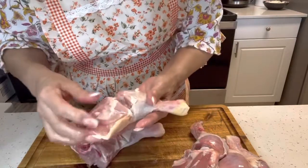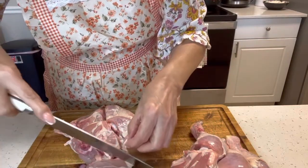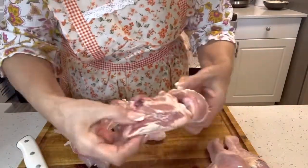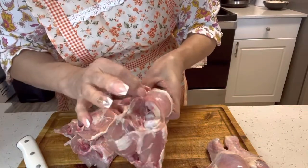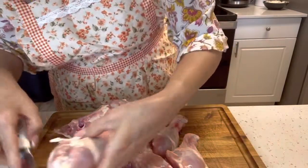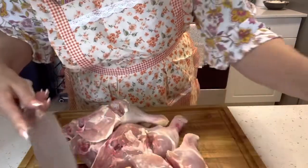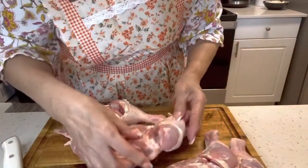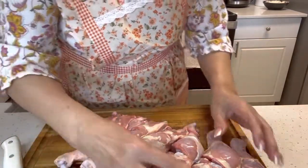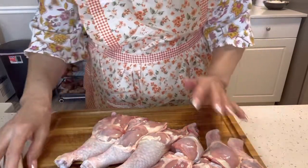Ya yo lo limpié, le quité toda la grasita, lo vuelvo a repasar también para ver cualquier grasita que se quede. Pero a mí me gusta que quede así y me gusta que tenga piel, para a la hora de sellarlo que no se vaya a quemar la carne y ella guarde su jugo. Ahora lo voy a lavar y lo voy a secar, ya después lo voy a sazonar y lo voy a poner a asar. Voy a hacer 6 piezas — 3 muslos con contramuslos.